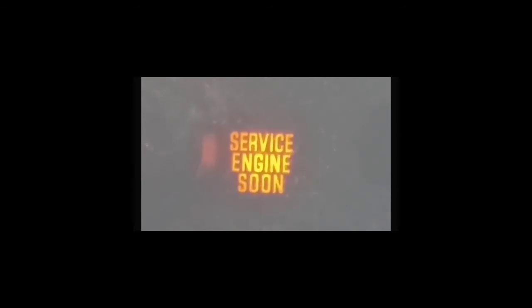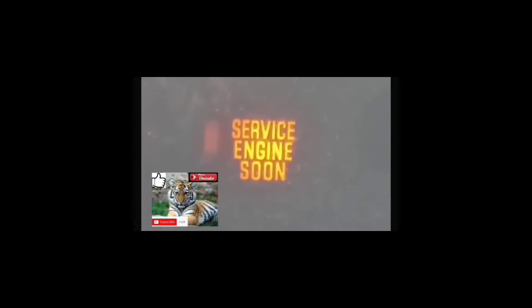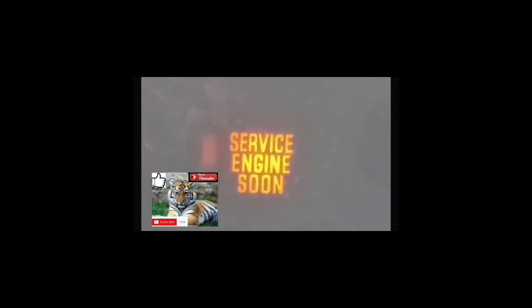The best thing to do when this issue comes up with the service engine soon light is to try to fix the issue. Most people are looking for ways to clear the service engine soon light because of inspection, or the car is driving strangely. A lot of times people have inspection coming up and they're hoping to clear the code from the computer so the car could pass inspection. However, that's probably not going to work.